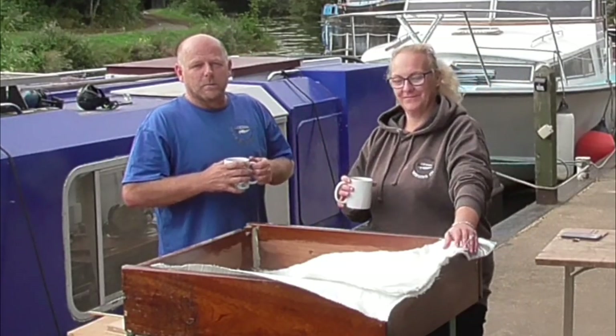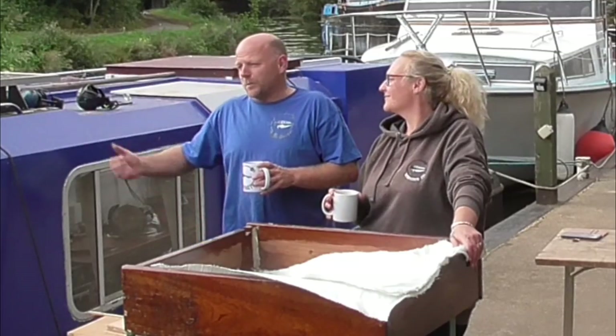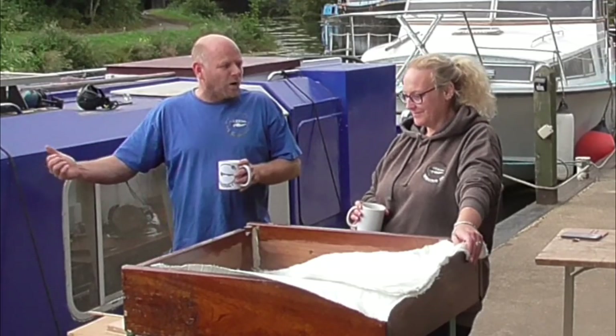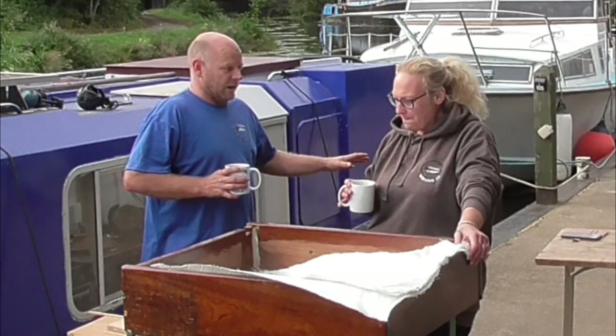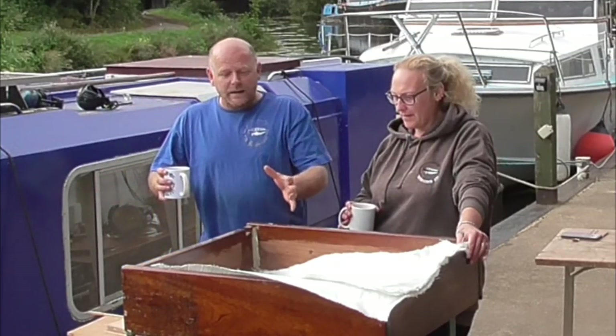Welcome to Boating on a Budget with me, the Tart Yorkshireman, and Dawn. Here we are in our project narrowboat Leander Lader — the boat that we started building 12 months ago. We are now revisiting one of the projects we did a few months ago: the bathroom, because we kind of laid it out and got the walls in there.